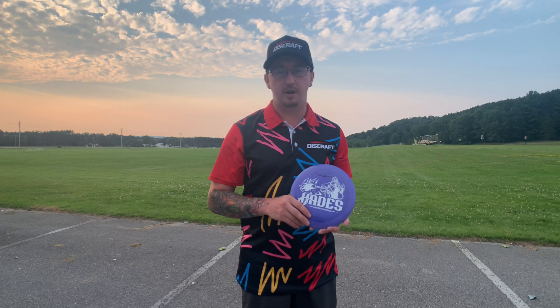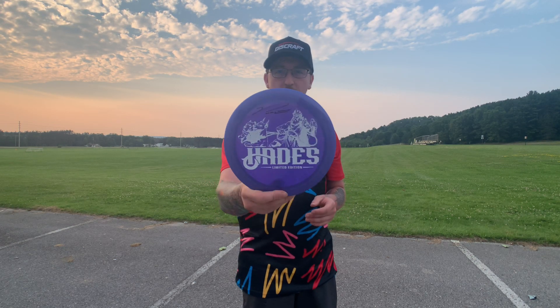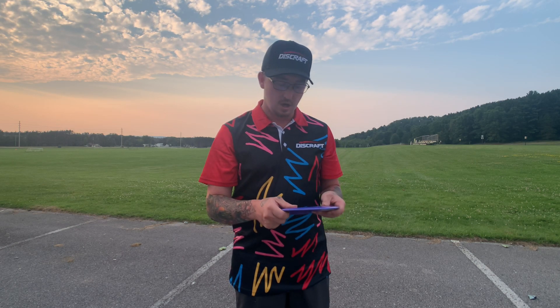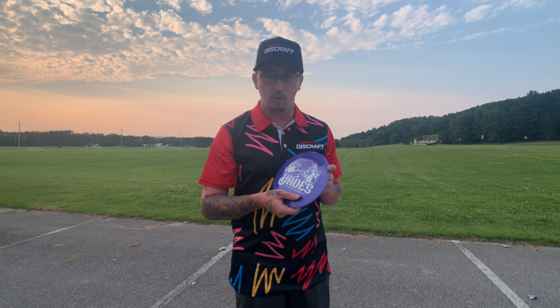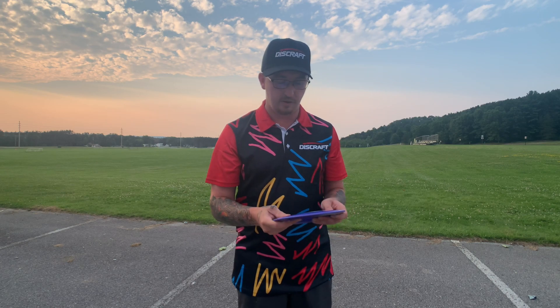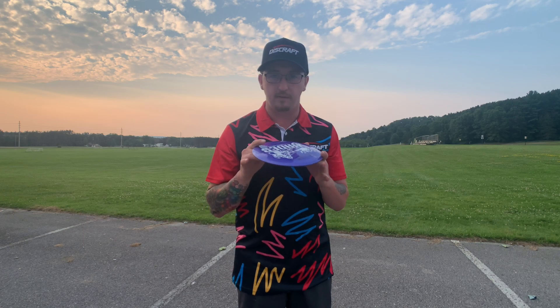What's going on everyone, Frisbee Noah here coming at you with a brand new video. Today we're going to be taking a look at the brand new Z Hades that came out at Discraft's Great Lakes Open this weekend. I played down there and ended up snagging a few of these. I want to do a review — throw a few shots, give you my honest opinion of it, and whether it's going to be staying in my bag or going on the wall. I had Paul sign this one, which is the one I was going to throw.